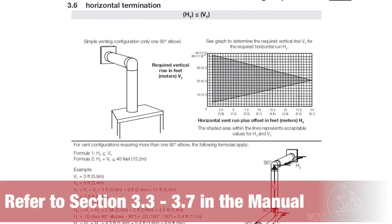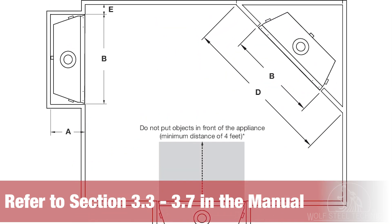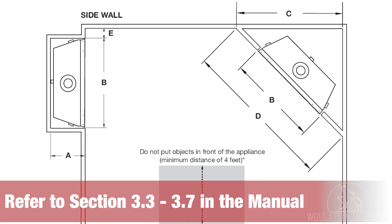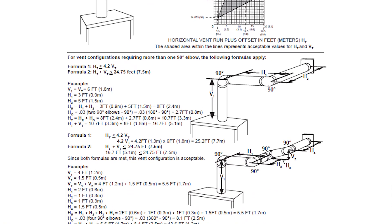For safe and proper operation of the appliance, refer to the venting requirements section of the manual to ensure your vent run application will fall within acceptable parameters. For optimum flame appearance and appliance performance, keep the vent length and number of elbows to a minimum.